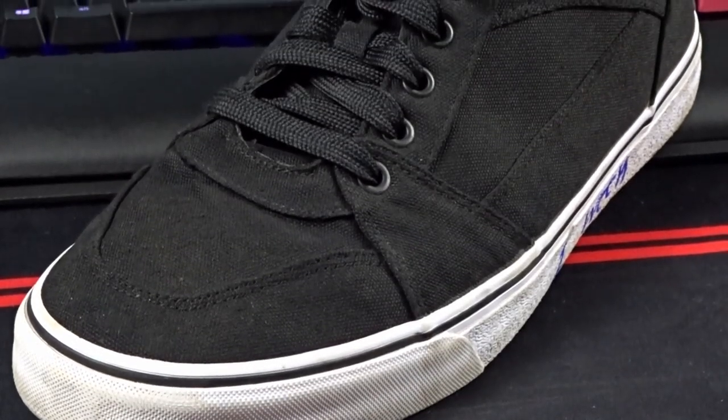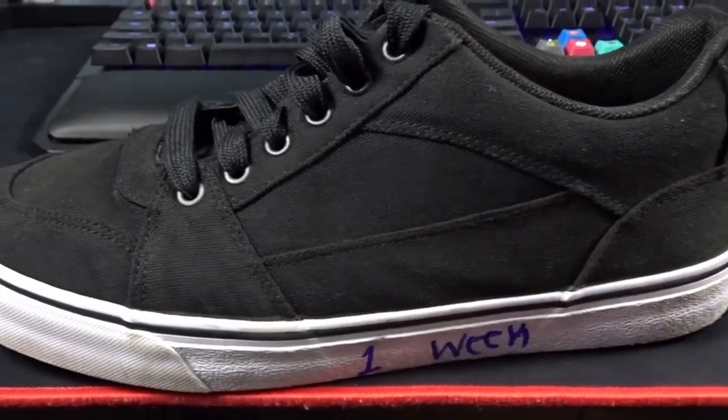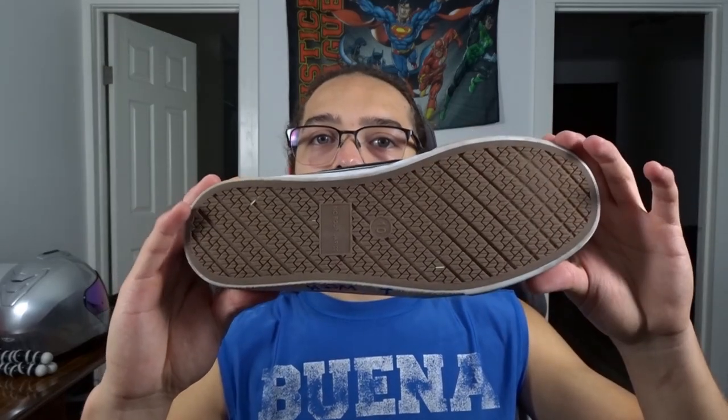Starting off with the left shoe — this is what it looks like. It's fairly clean, looks hardly used other than the dirt, and it's in very good condition. We've got the sides, the top, and then the bottoms. This is after a week of use.